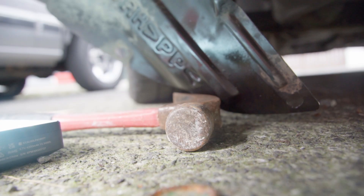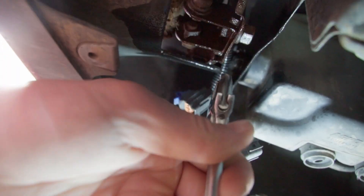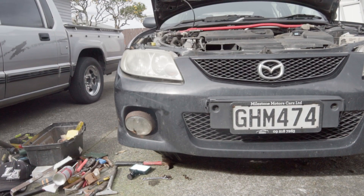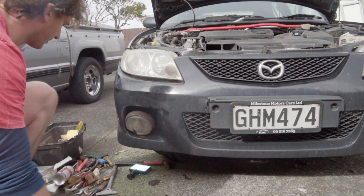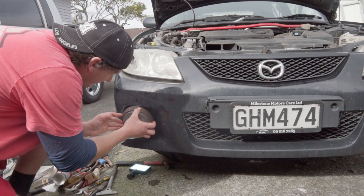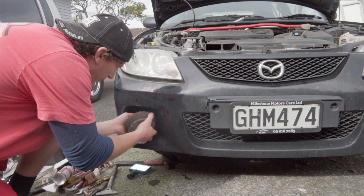It's a bit tricky to film this because it's a tight space to put a camera, but anyway you get the idea — I'm sticking a spanner up in there and loosening this bolt off. All right, I've just unbolted it under there, and now let's pull the piece out.